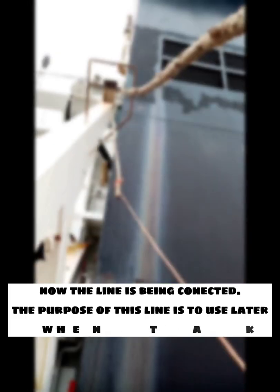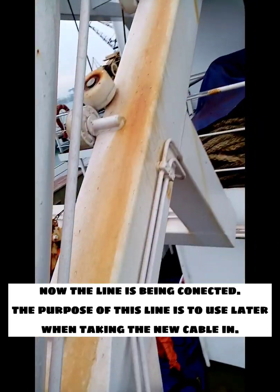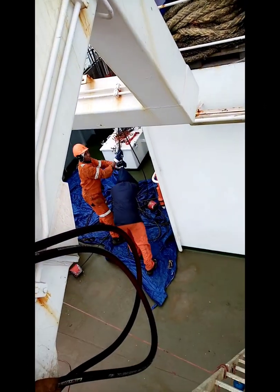Now the line is connected. The purpose of this line is to use it as a guide when taking in the new cable. Then continue pulling down while holding the line.